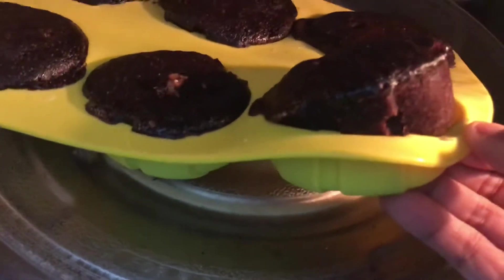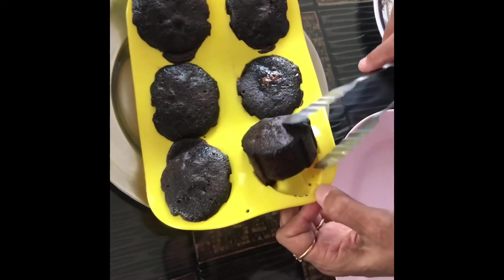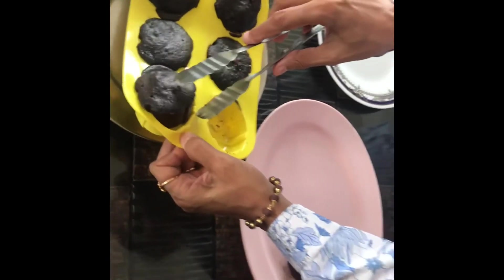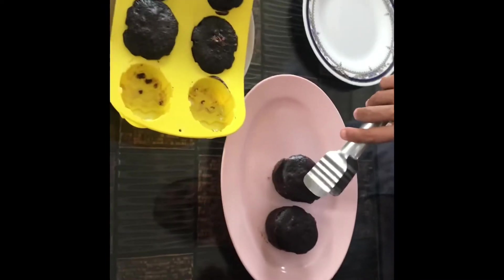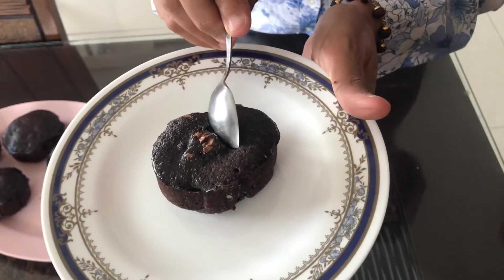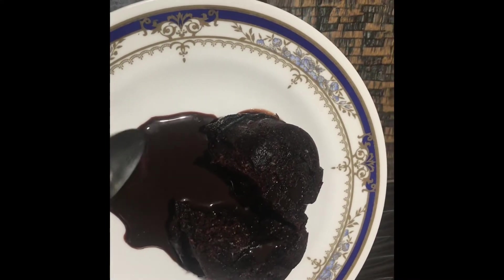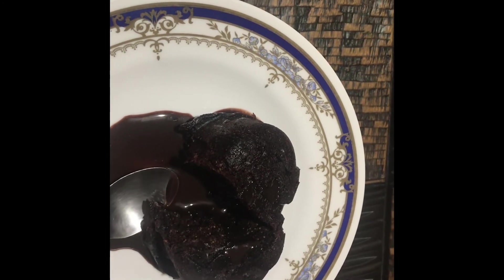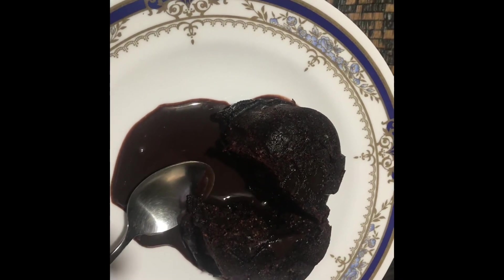See, it's coming out nicely. It has to be served hot. You can see how nicely the lava has come out — the chocolate inside is already melted. So let's enjoy your chocolate lava cake!